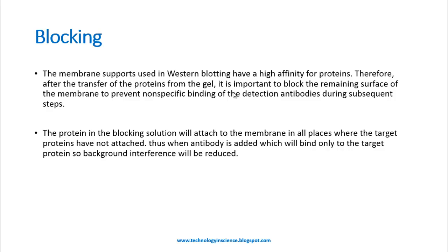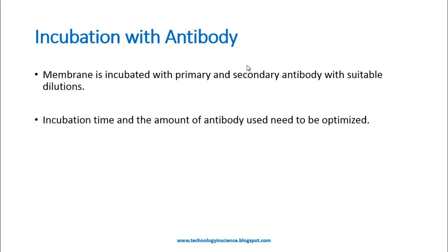The protein in the blocking solution will attach to the membrane in all places where the target protein has not attached. Thus when antibodies are added, they will bind only to the target protein, so background interference will be reduced. Once blocking is completed, excess blocking agent is removed by washing the membrane with PBS-Tween 20 for some time.